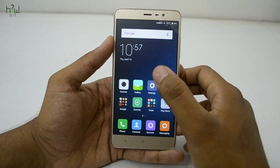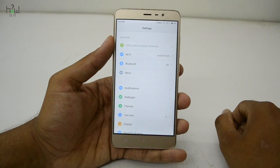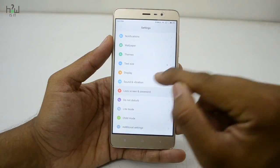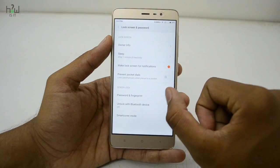Let me show you how you can set up the fingerprint scanner. Just go to Settings, then go to Lock Screen and Password. In there, you will see the Password and Fingerprint Scanner option.